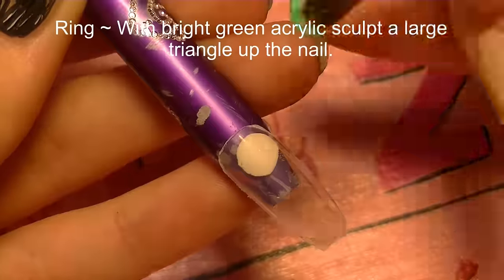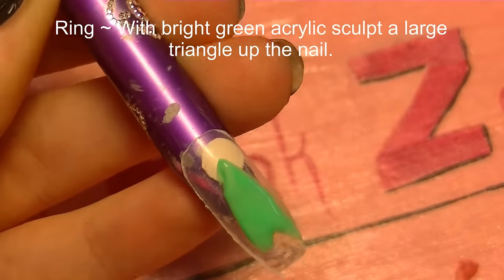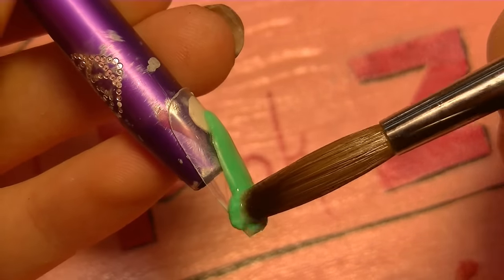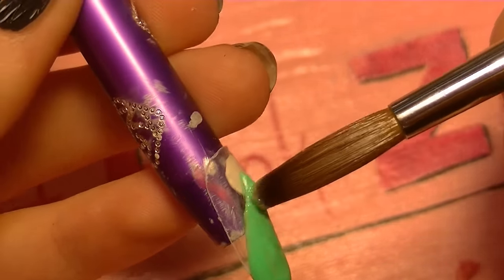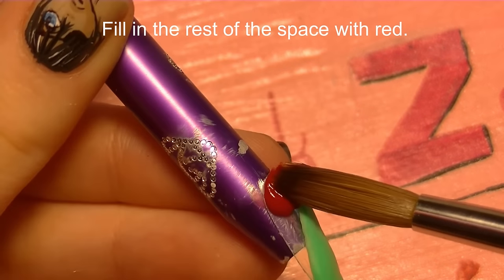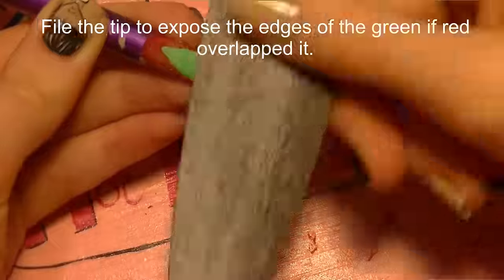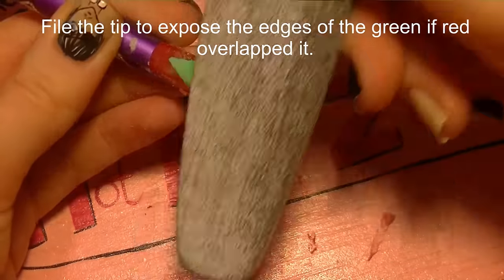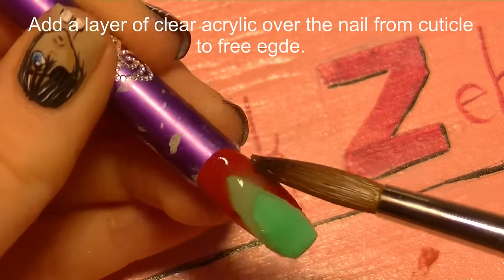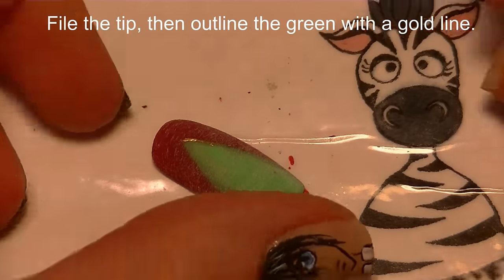On the ring nail I'm going to start by sculpting my tree. I'll begin with a green triangle, with the short side going toward the tip and the two longer sides going up and ending just below the cuticle. Then fill in the rest of the space with red acrylic — if it goes over the green just a little bit, don't sweat it. I'm gently filing it to expose all those green edges, and then adding a layer of clear overlay over the top and filing it smooth.